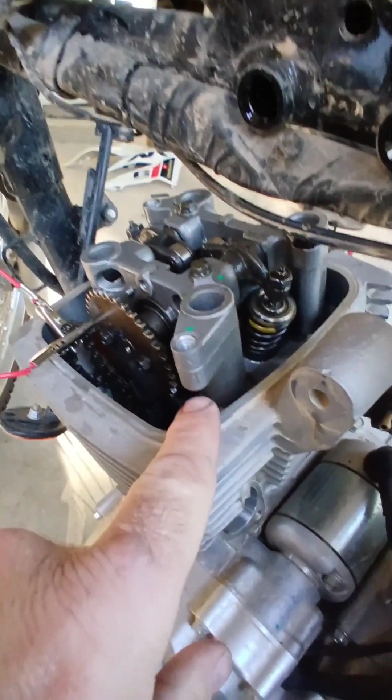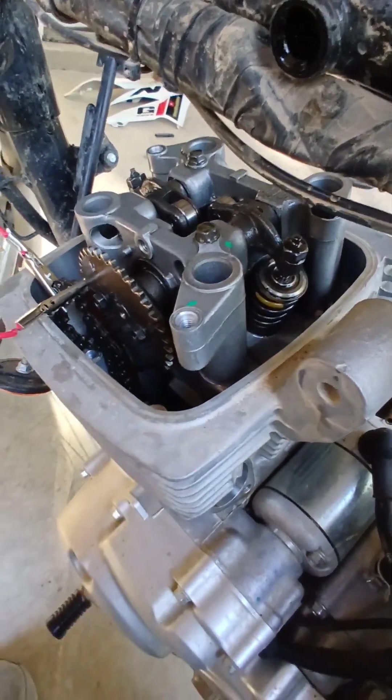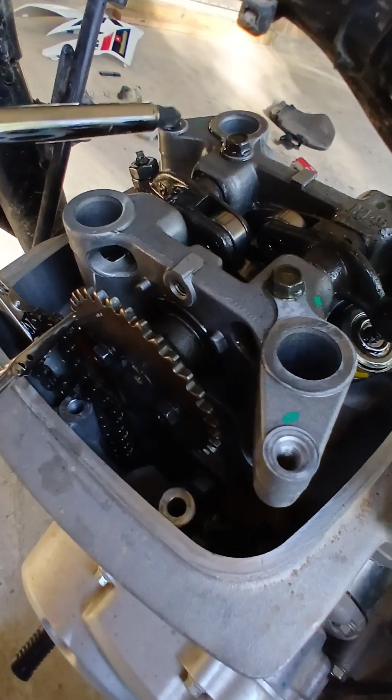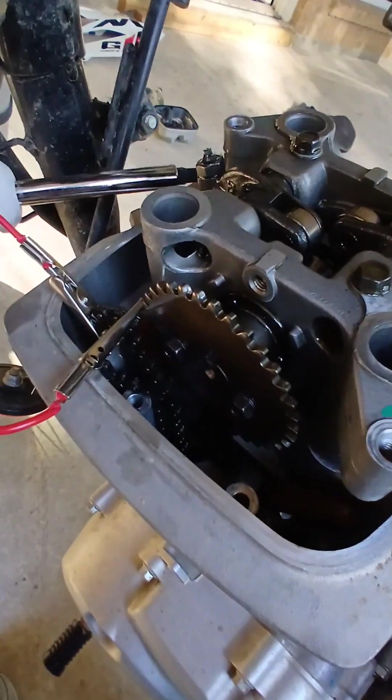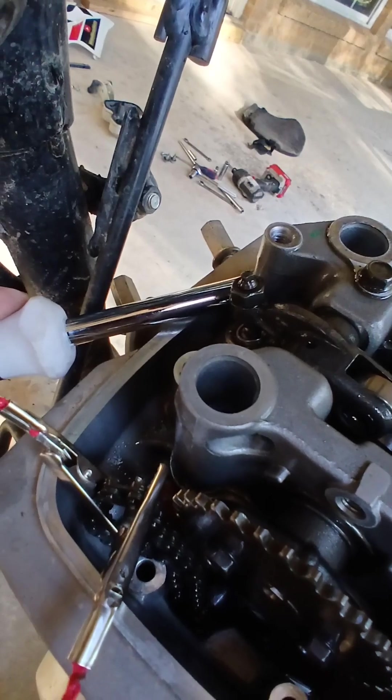What I did was I just very gently pried right there and right under here on this side, just kind of right like that, and that pried it up.